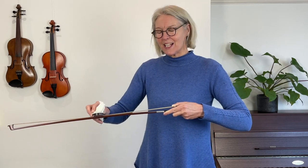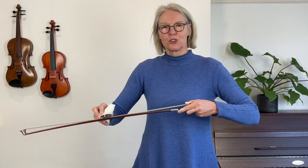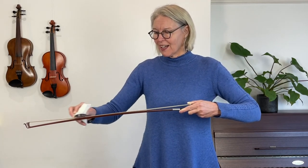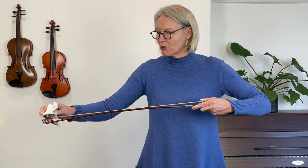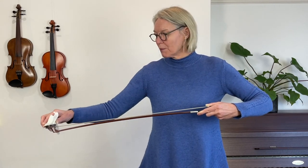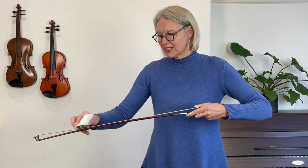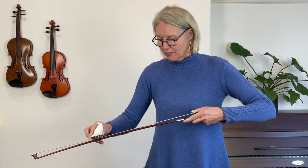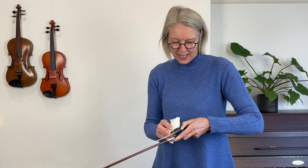I had my bow re-haired because it was turning very slippery. I could feel that it was tracking a little bit less well on the strings and it was just sliding about a bit more than usual. So I have my bow re-haired at least once a year, but usually it's more like once every 10 or 11 months or so, depending on how much I play. I play a bit less now than I used to, so it's more like once a year now. If you play a lot, nine months is a good time to have your bow re-haired.